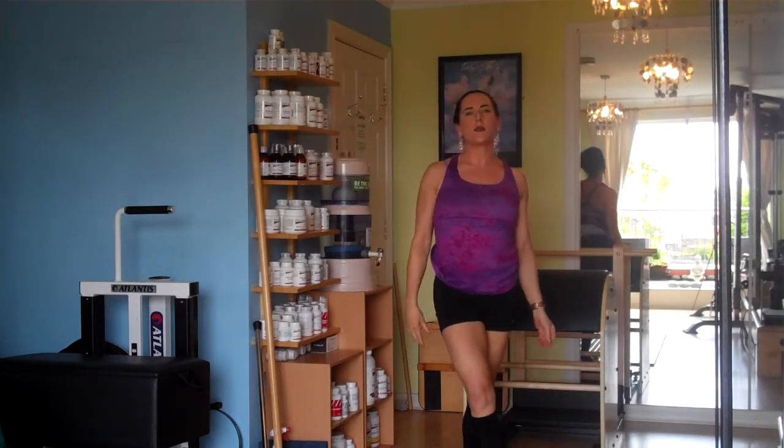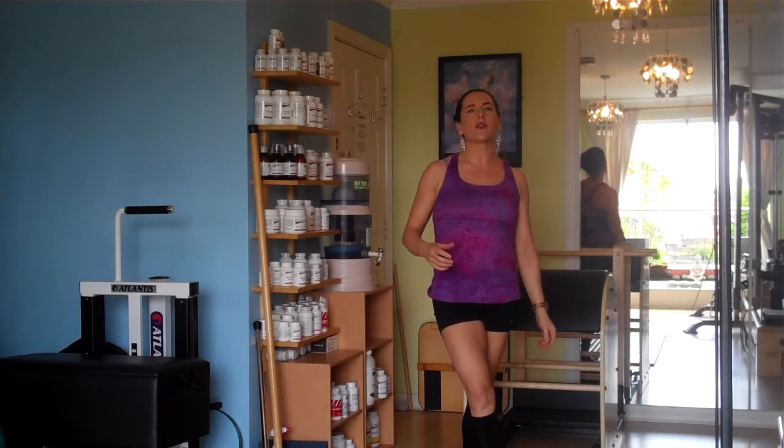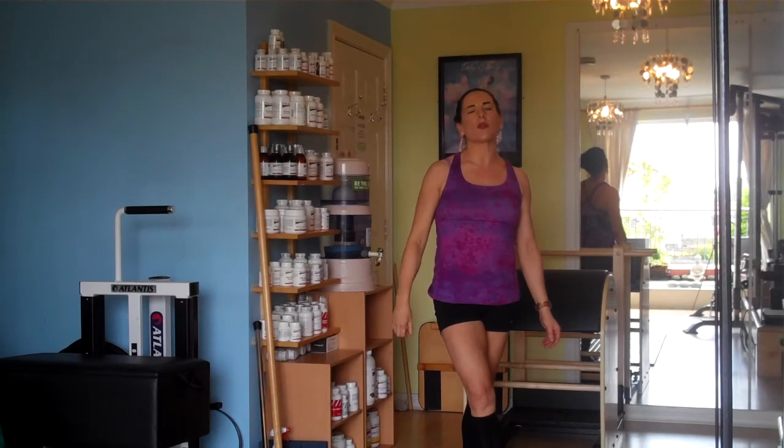So that's Pilates' climbing tree with dismount, an advanced Pilates exercise that focuses on hamstring length, lower abdominal coordination and integration, upper thoracic extension, and the coordination of all of those elements together.